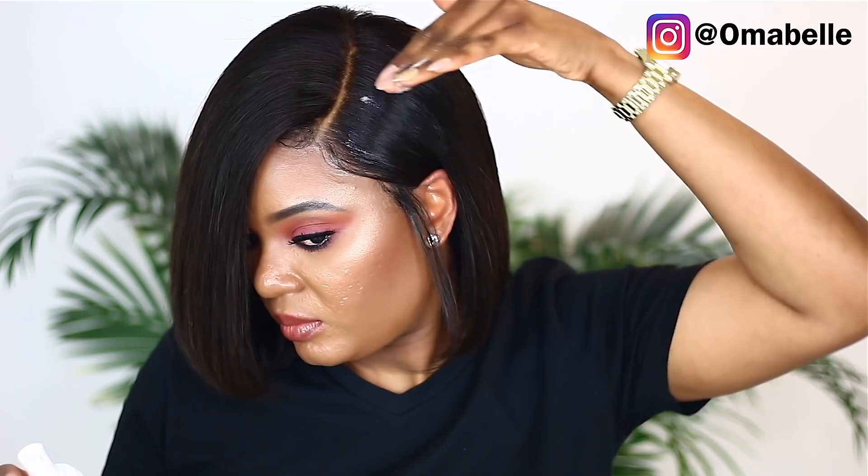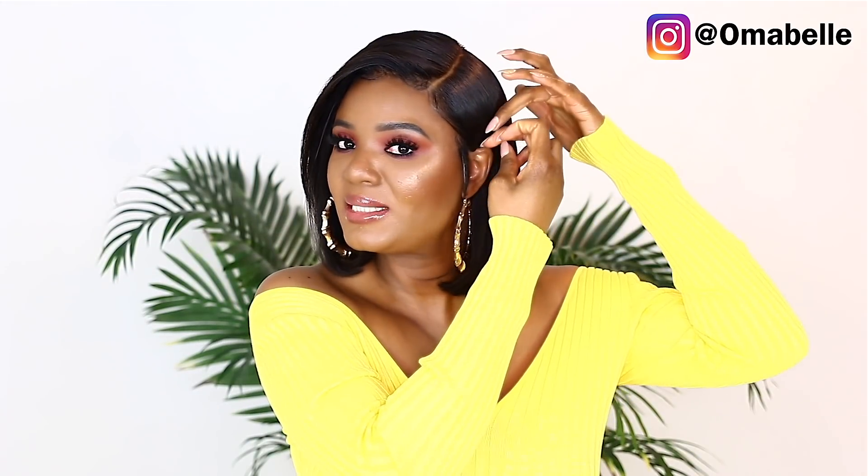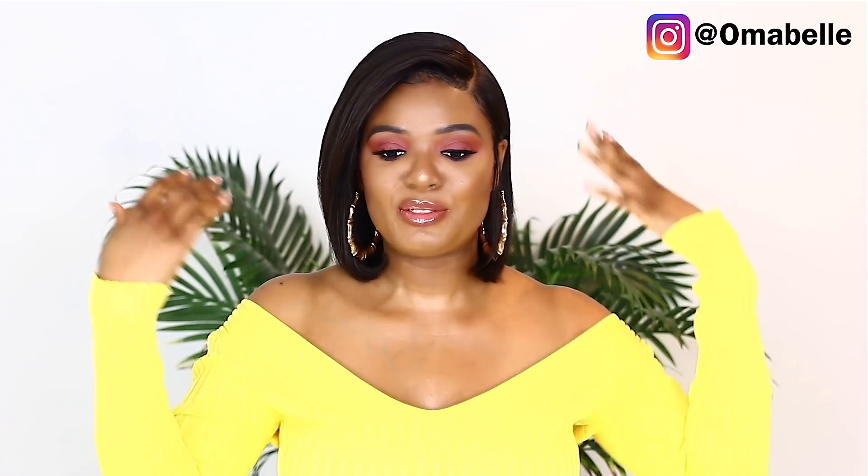I'm just going to use my nose — slick this side down. And yeah, I went ahead and tucked this behind my ear and I'm really really loving this wig! Oh my gosh, I'm so excited!